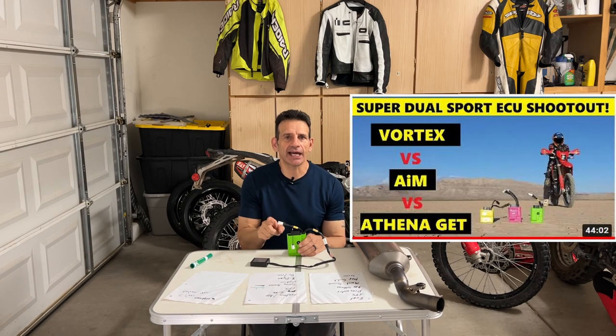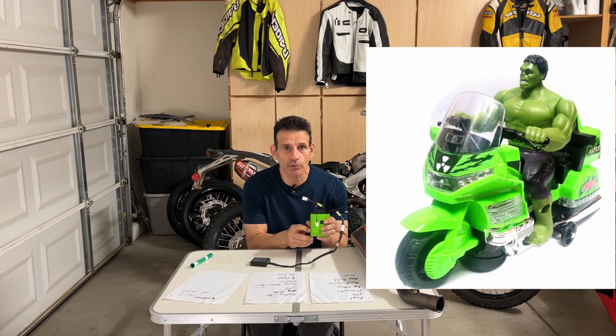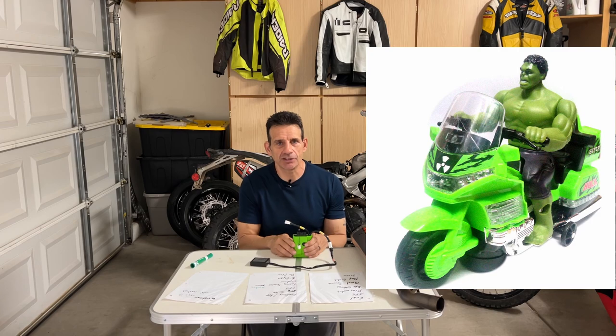Let's get started with today's video where we will showcase the Athena GET ECU for the Honda CRF450 RL. As some of you can remember, this is part three of the Super Dual Sport ECU shootout. A couple of weeks ago I did a back-to-back-to-back test with this against the AIM and against the Vortex. This turned out to be the winner, so the question is — is it still the winner? Would I still choose this ECU? Back then I called it the Incredible Hulk. Is it still the Incredible Hulk? I'm going to talk about that here in just a second.